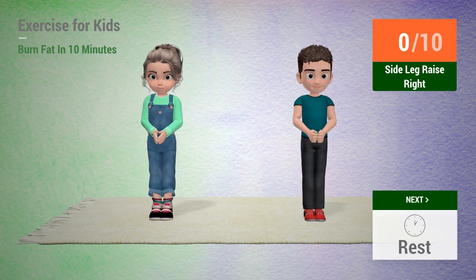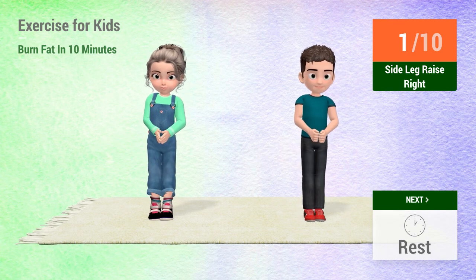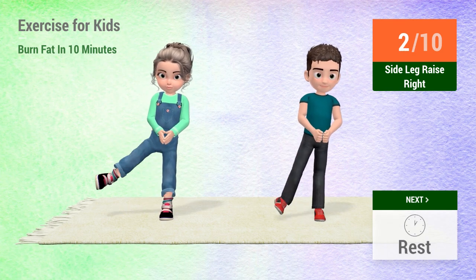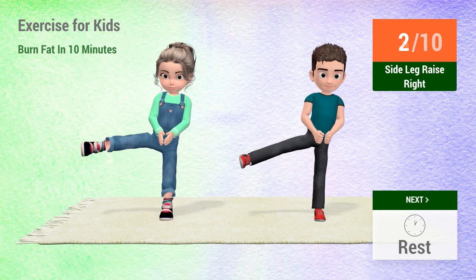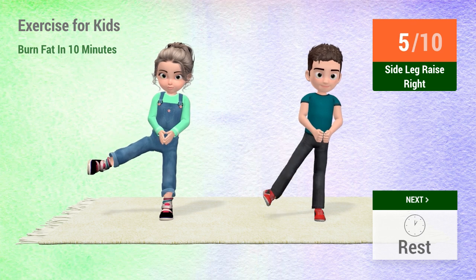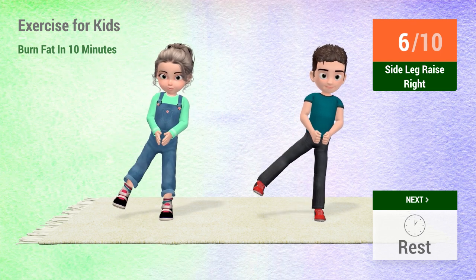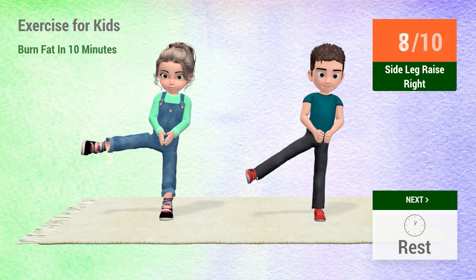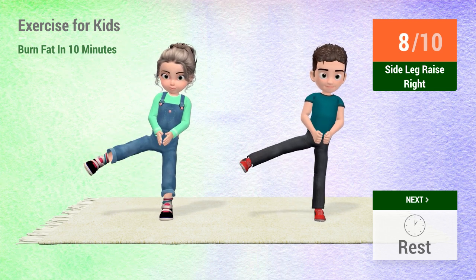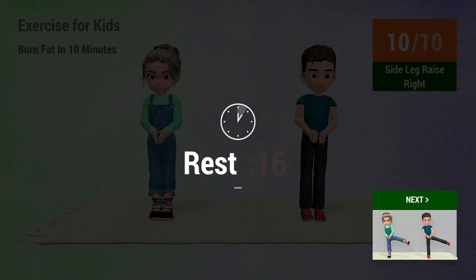In 5, 4, 3, 2, 1, go! 1, 2, 3, 4, 5, 6, 7, 8, 9, 10. 1, 2, 3, 4, 5, 6, 8, 9, 10.